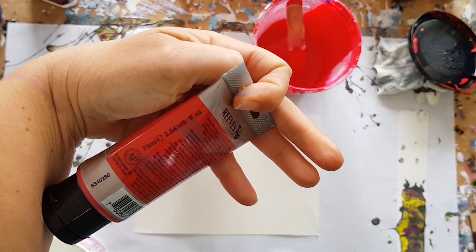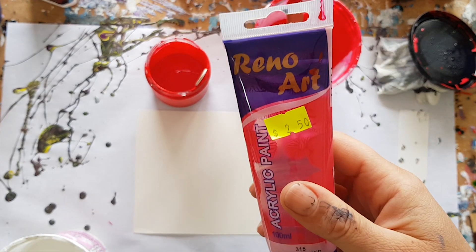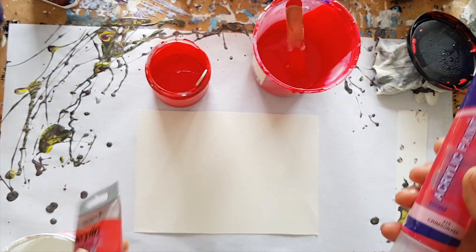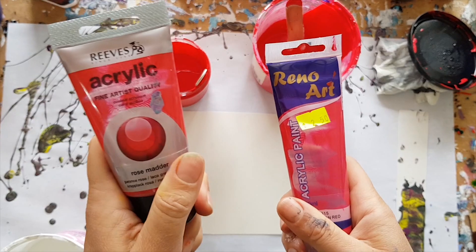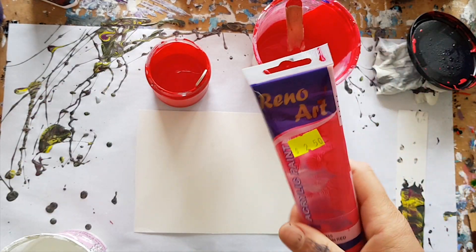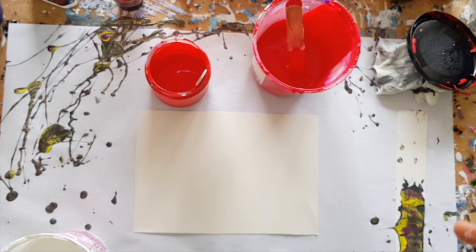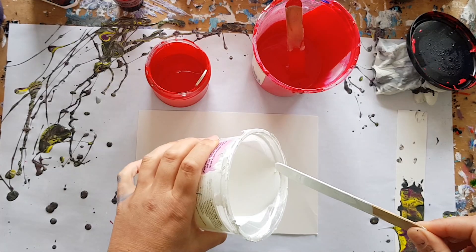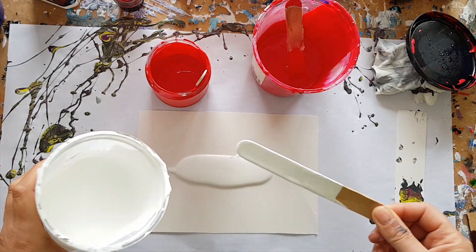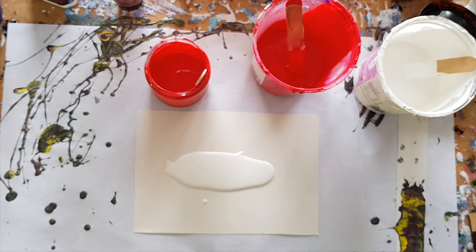My question is: why would I pay $6.50 for this one, which is 75mls, when I can pay $2.50 for 100mls? There's definitely a difference in the thickness — this one is definitely thicker than the other one. So probably in the end you might get a closer amount, and it's not going to be a huge difference.